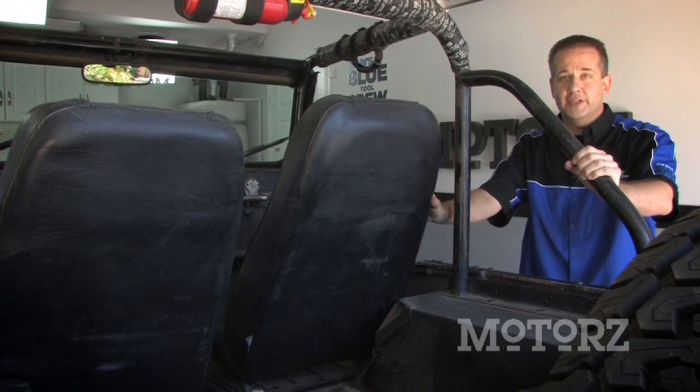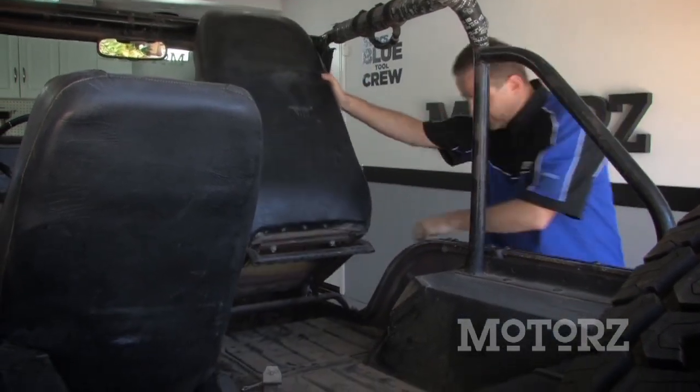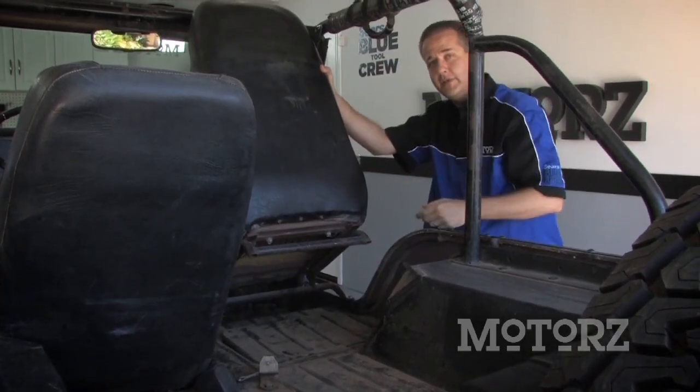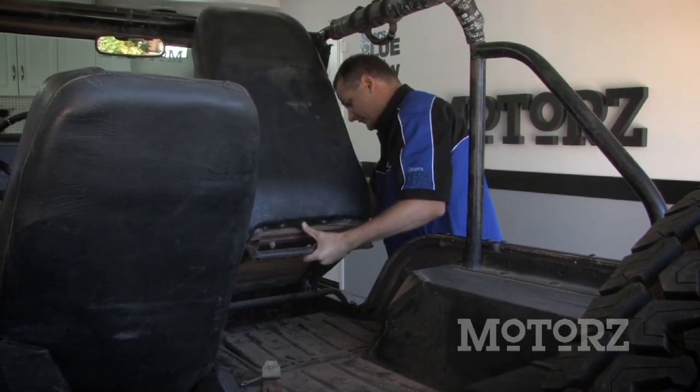Previous owners of our Jeep CJ5 had a glove box, but it was actually more of an under-the-seat box down here. The way you'd get to it is you'd just lift up the seat to get down there. Since we're going to replace these seats anyway, let's go ahead and get them out of here. On this one, all you've got to do is tilt it forward and lift it out.